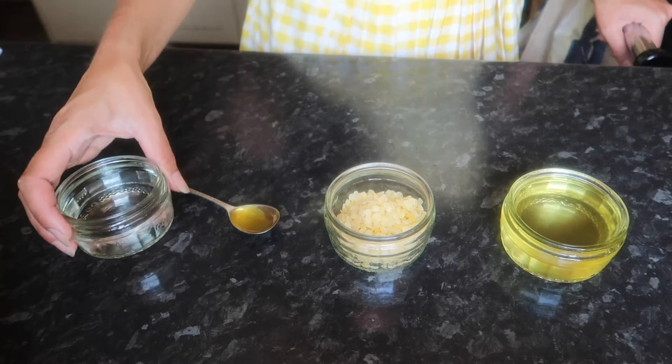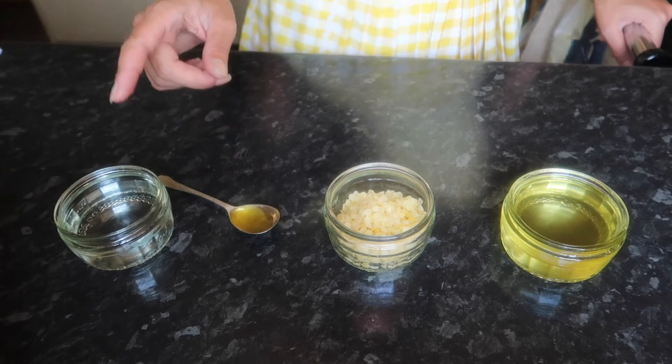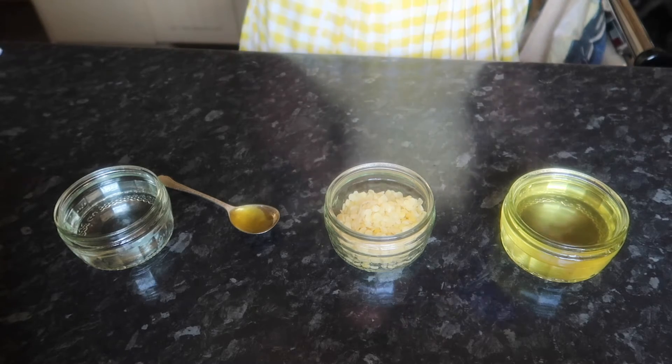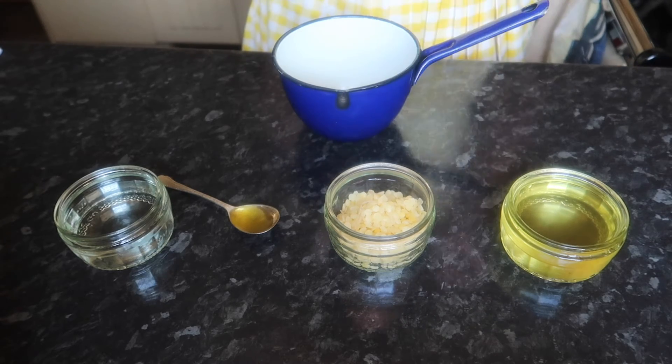And then finally, three ounces of rose water or distilled water. And to mix it all together, an enamel pan.